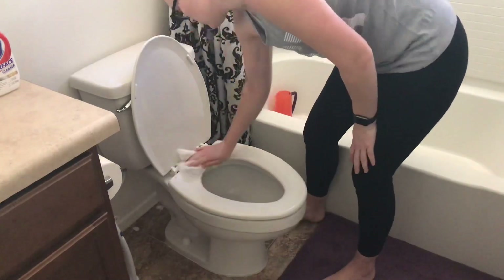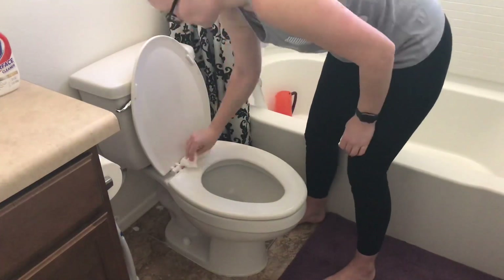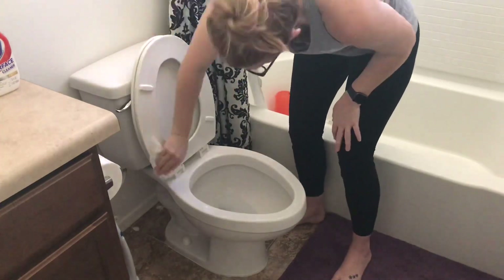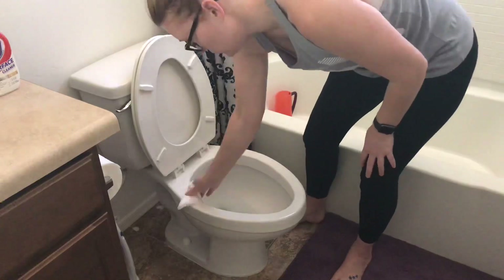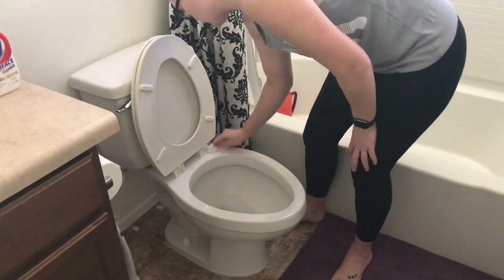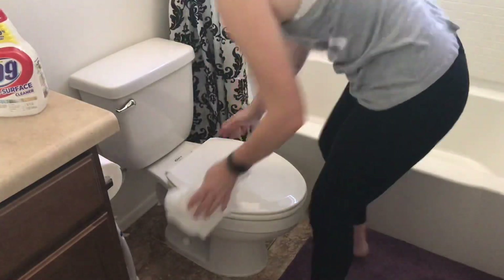Then I'm going to go ahead and wipe down the toilet. I use a paper towel each time, because if you use a microfiber rag it's just kind of gross. When I'm wiping down the toilet I just want to throw whatever I used in the trash, so I like to use a paper towel when cleaning my toilet.